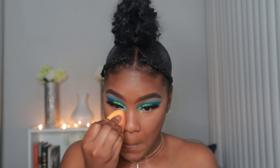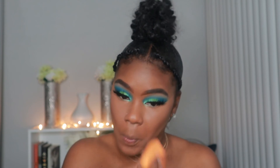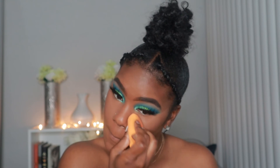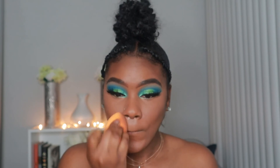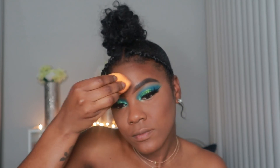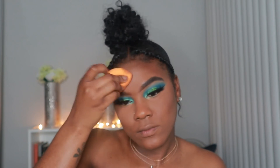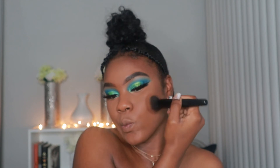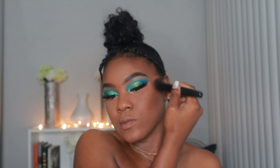To set that concealer, I'm going in with the Maybelline Fit Me Loose Finishing Powder in shade 35. And then to set the contour, we're going in with the Essence Sun Club Matte Bronzing Powder Palette.